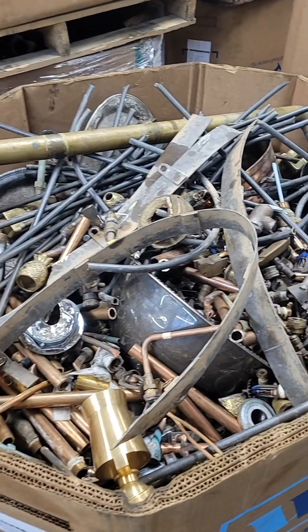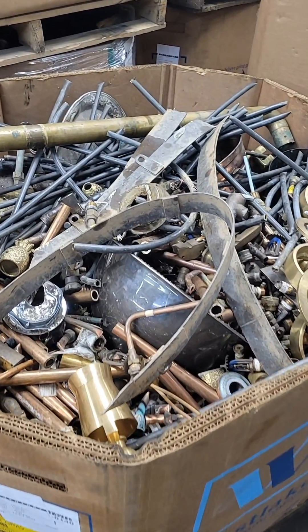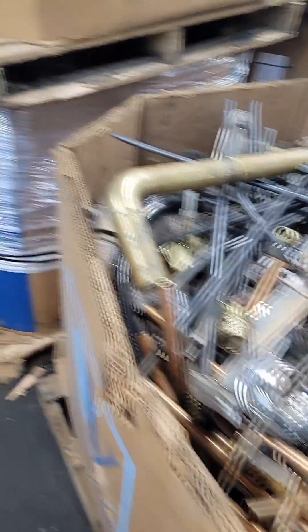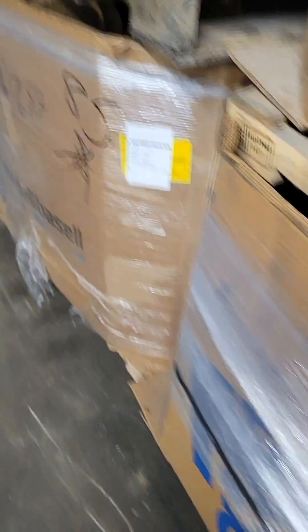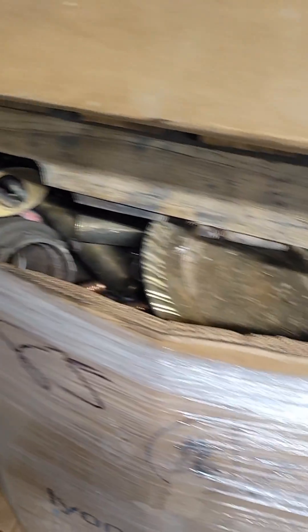Here's another box of yellow brass — when these boxes are full they weigh about 2,000 to 3,000 pounds, and we're selling this package as a clean yellow brass with up to 2% contamination. And then here's another box of red brass that weighs about 4,000 pounds, and another box of yellow brass that weighs about 2,600 pounds.